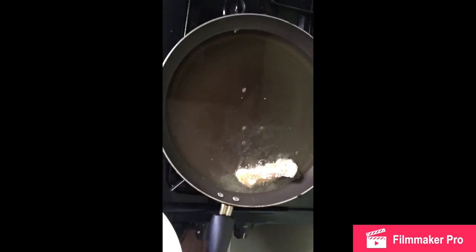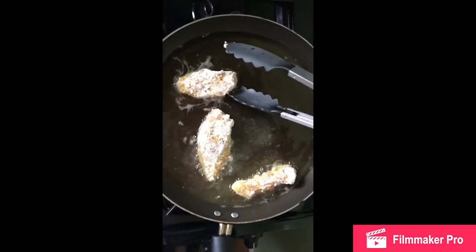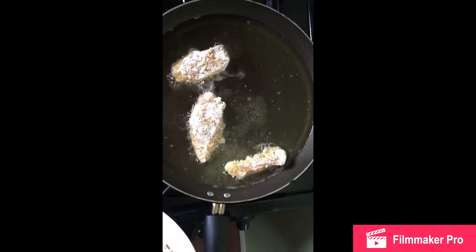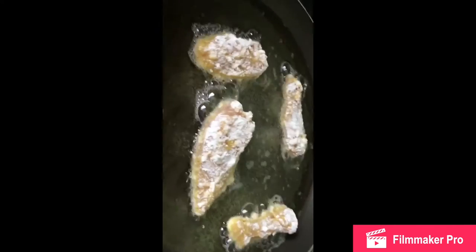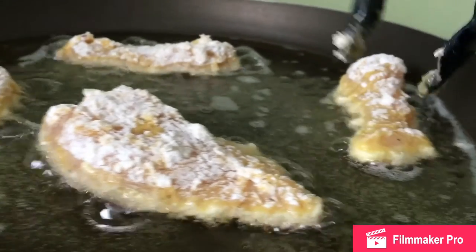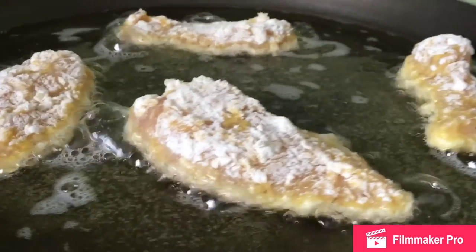While our syrup is in the refrigerator cooling, pour oil halfway in the pan because we are going to be shallow frying — that way we can keep an eye on our fried chicken. Put it on medium heat, place your chicken in carefully, and let it fry. Make sure not to overcrowd your pan, and cook three to four minutes on each side.